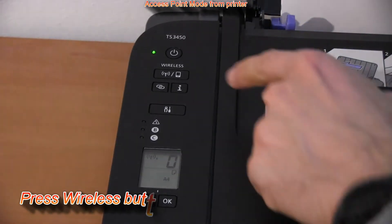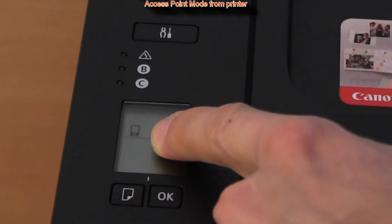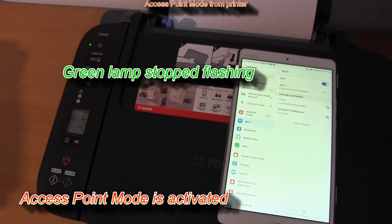To activate the access point mode, press the wireless button on the operational panel, and when you see the smartphone icon on the LCD, then the printer is in the access point mode, which you can also call hotspot mode.